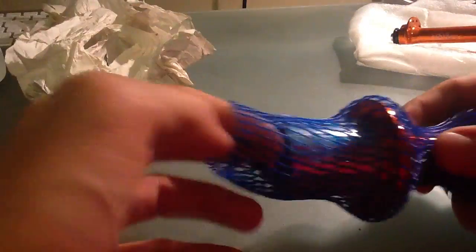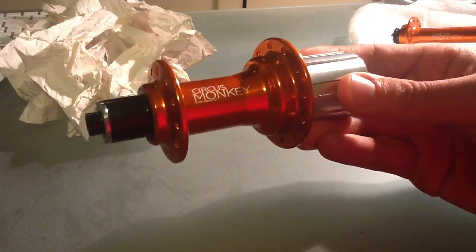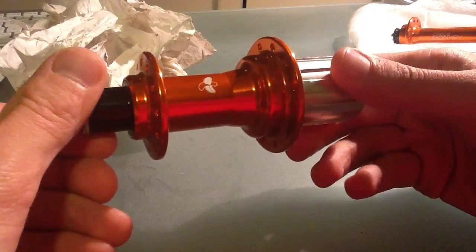And here's the back hub. This is how they came packaged — I think it was Taiwan. They got here in about a week, it was pretty impressive. Here's the logo on here, Circus Monkey, and then of course the banana.